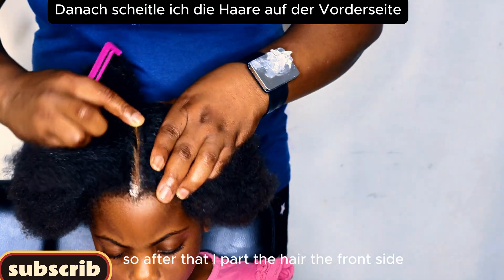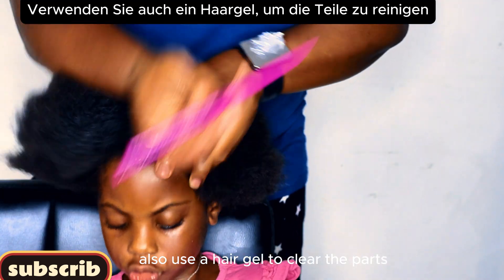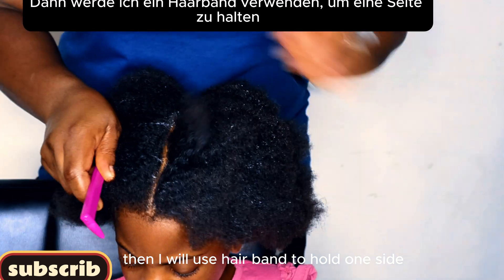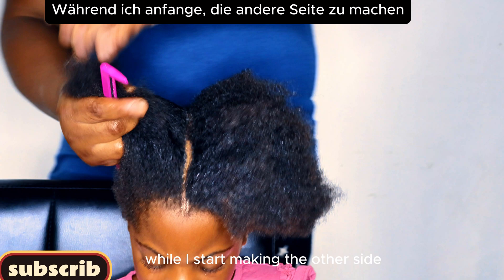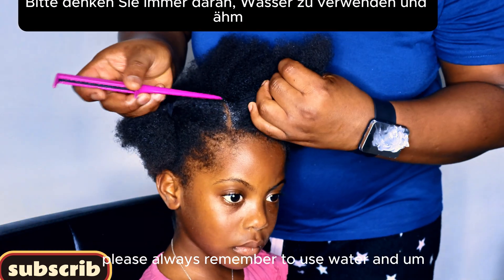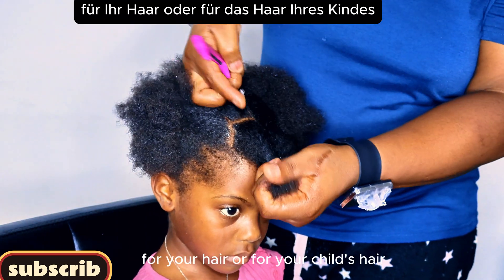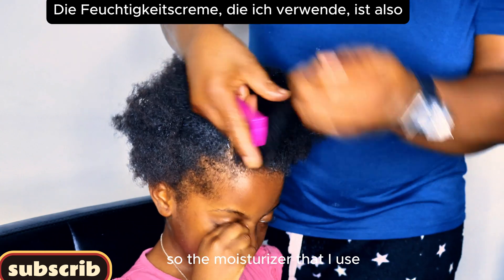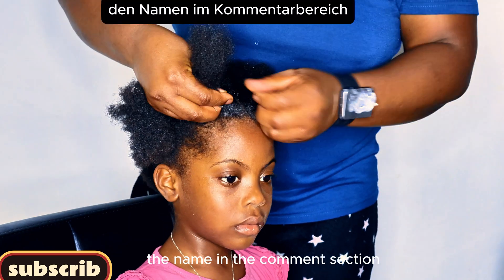After that, I'll section the front side into two parts and also use hair gel to clean the part. Then I'll use a hair band to hold one side while I start making the other side. Please always remember to use water and hair moisturizer for your child's hair before you start styling. The hair moisturizer I use — I'm going to be dropping the name in the description section.